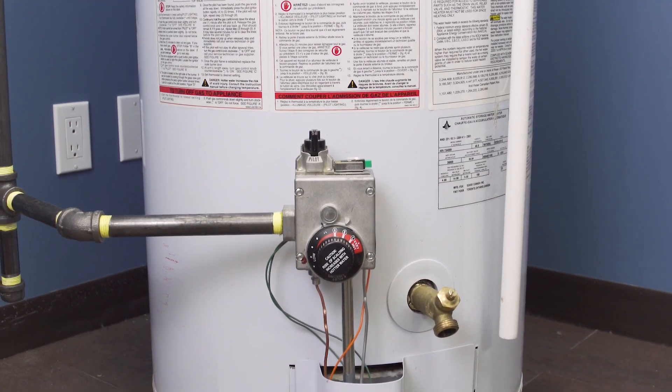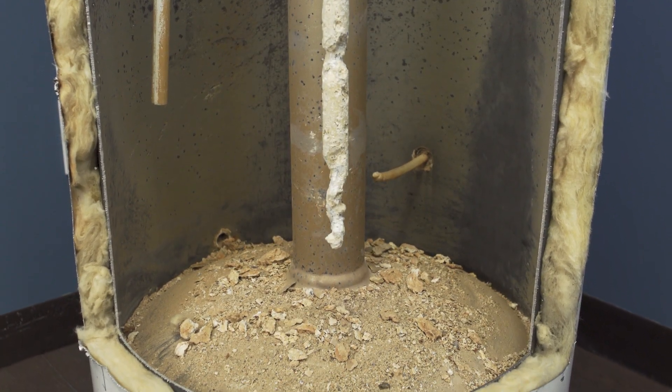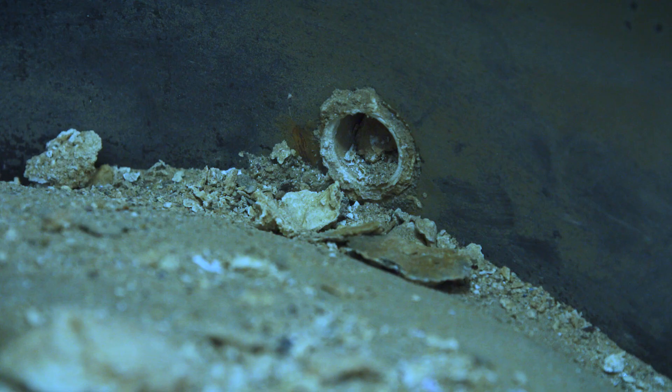Hi I'm Vance and welcome to Repair and Replace. On the bottom of all water heaters is a drain valve. These valves are useful during regular maintenance to drain the tank of any built up sediment. Overall if the water is draining slowly or not draining at all, then it's likely that there's sediment clogging the valve.